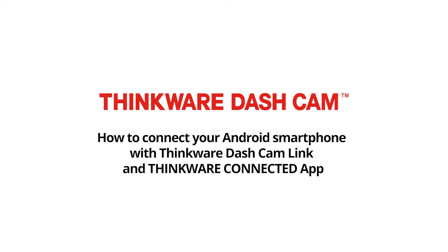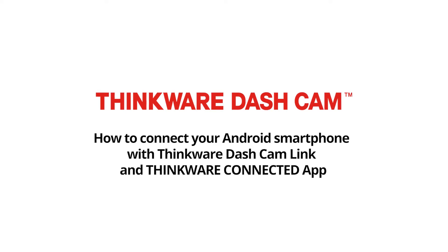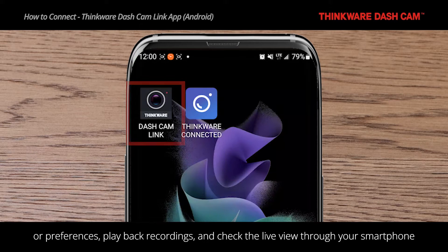How to connect your Android smartphone with Thinkware Dashcam Link and Thinkware Connected app. The Thinkware Dashcam Link app allows you to adjust your dashcam settings or preferences, playback recordings, and check the live view through your smartphone.